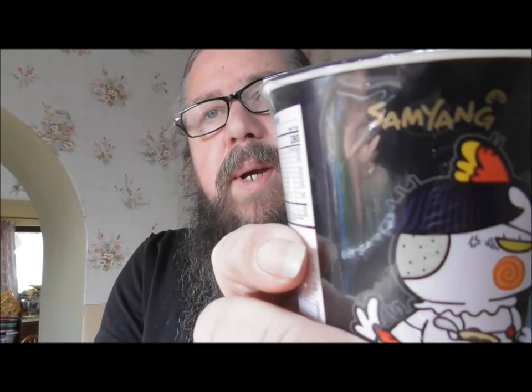By Samyang. It's all in Korean. Buldak — looks like Buldak to me. So it's hot chicken flavoured ramen from Korea.